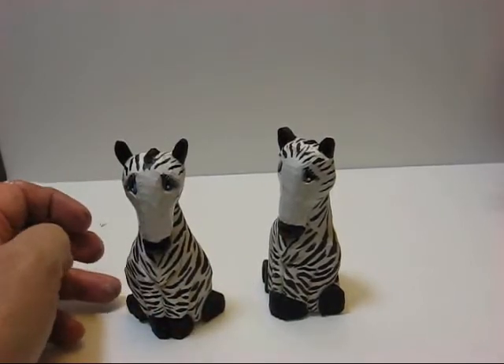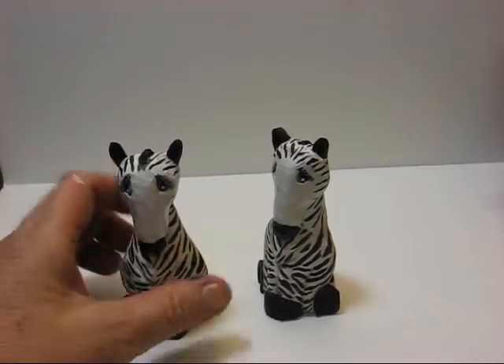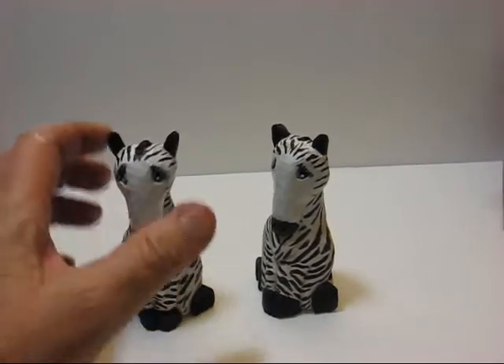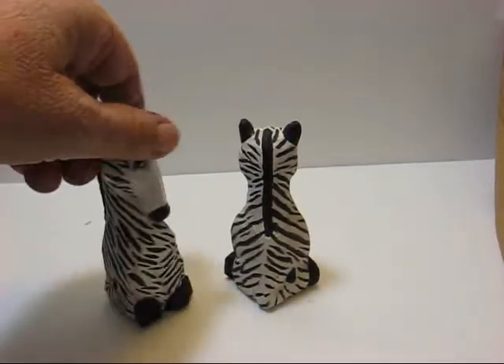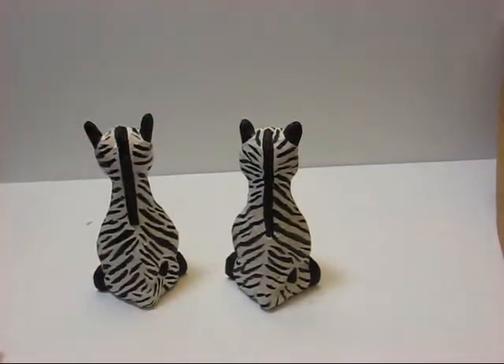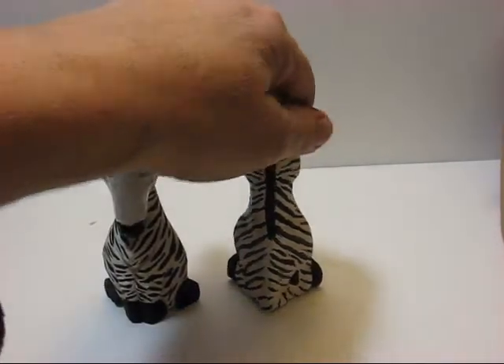His feet, the mane, ears, the hooves, and the tail are black. I'll show you what this one over here looks like — it's the same idea. The pattern's not the same, as you can tell. So that's our little project of the zebra.